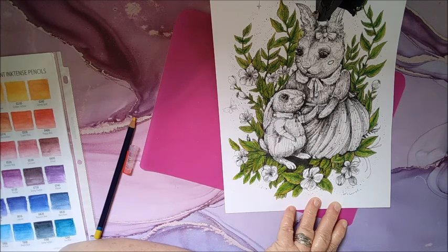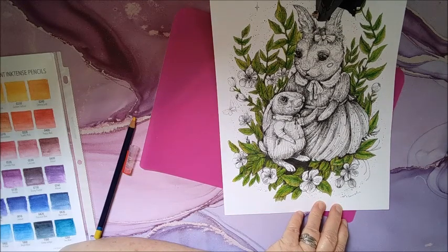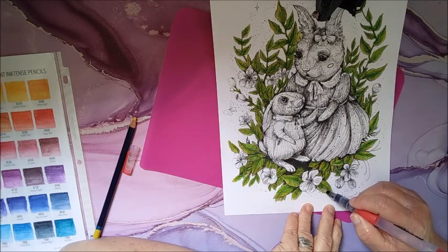Gotta keep getting that water out of here. Yeah, there we go. I just kind of squeeze it out on my hand a little bit to make sure it doesn't come out too fast.